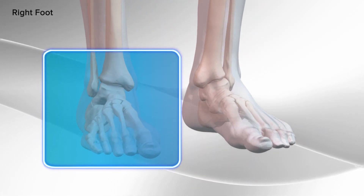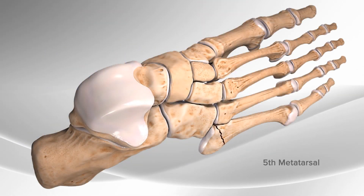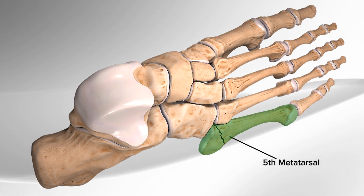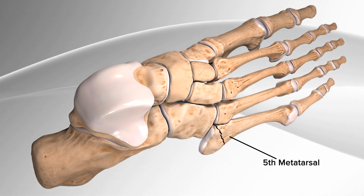Demonstrating the repair of the Jones fracture, a fifth metatarsal fracture of the foot. The Jones fracture takes place on the fifth metatarsal, a small tube-shaped bone located on the outside of the foot that connects to the little toe. The Jones fracture occurs in a small area of the fifth metatarsal near the mid-portion of the foot.